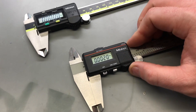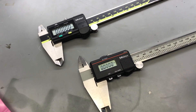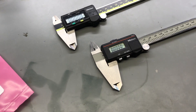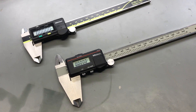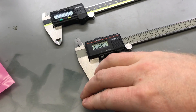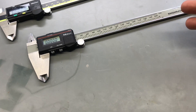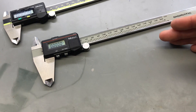One thing I wanted to go over is the difference between an incremental encoder and an absolute encoder. An incremental encoder, sometimes referred to as a quadrature encoder, gives you incremental data. Basically, if you take 10 steps it knows you took 10 steps, but if you turn the unit off and turn it back on, it doesn't know where it is. It only knows where it started from and where it currently is with the power on.